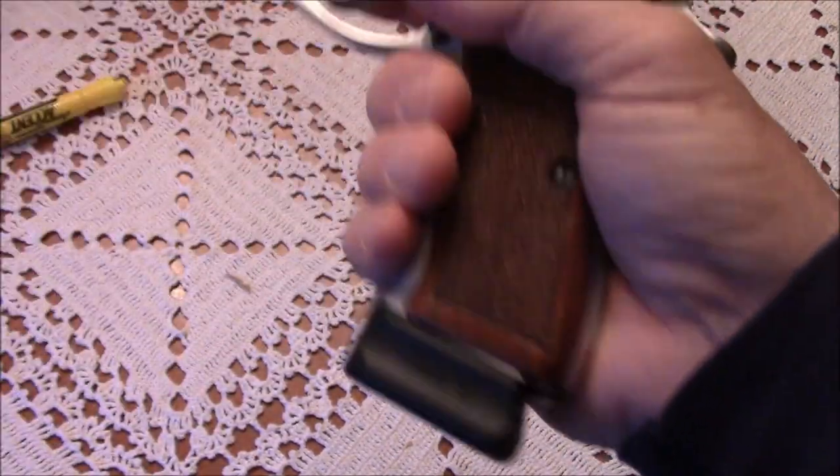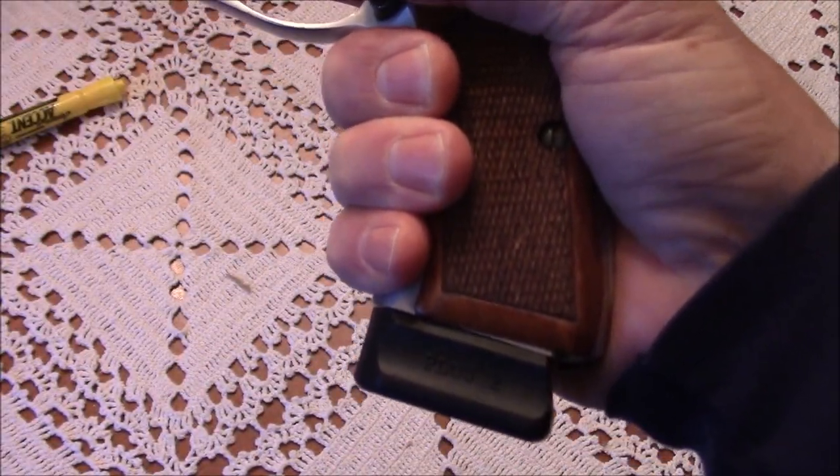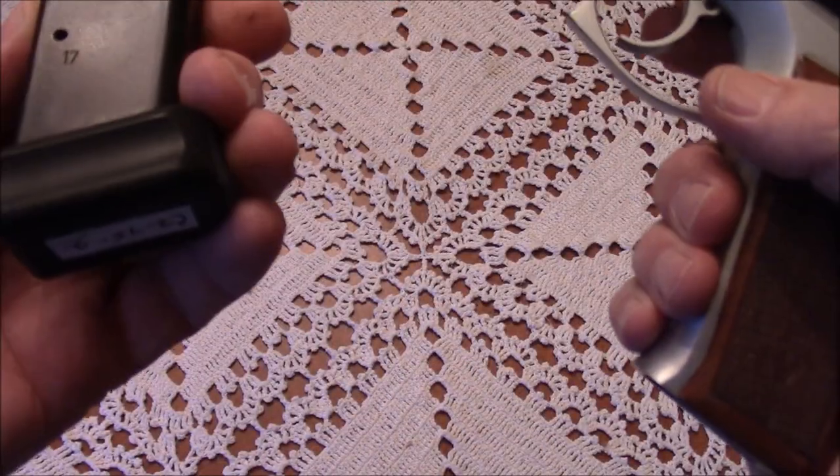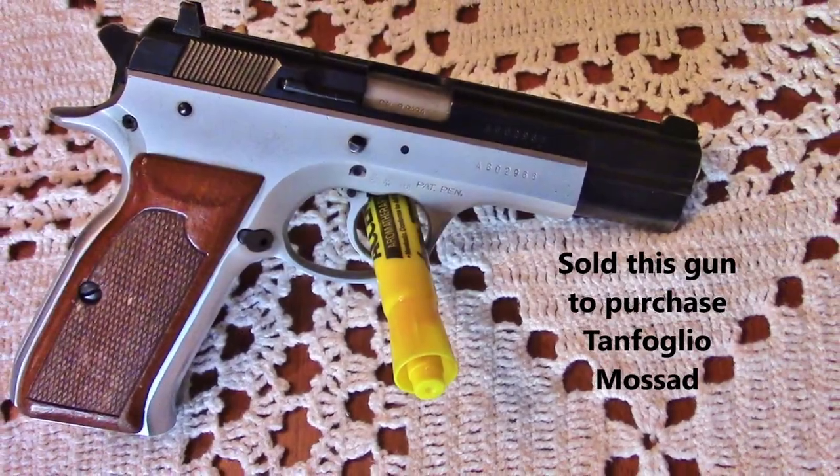With this particular Mekgar magazine and the plus-2 extension, you can have 19 plus 1 rounds. That's a good capacity for a full size 9mm.